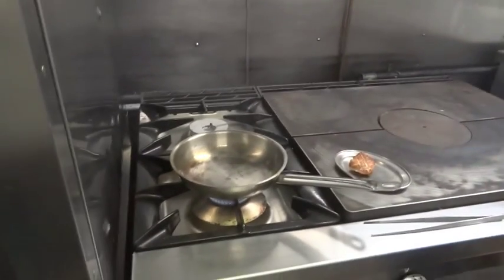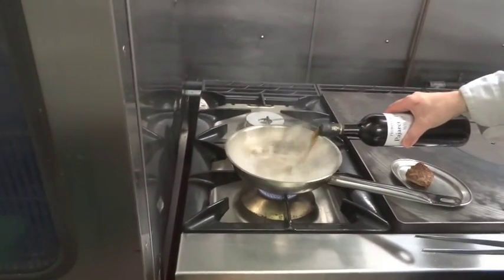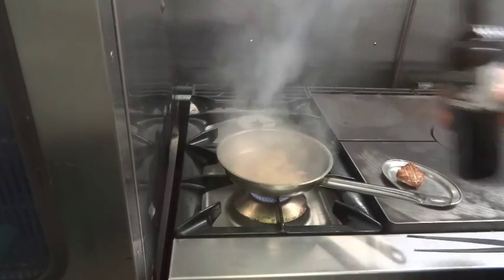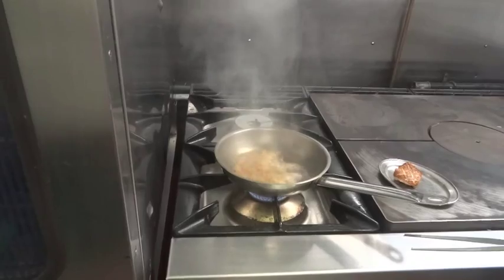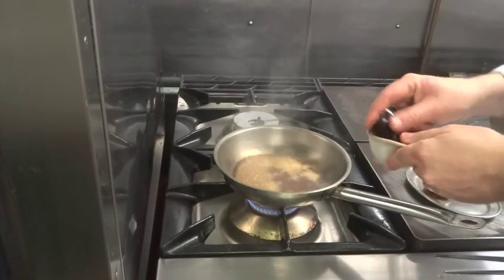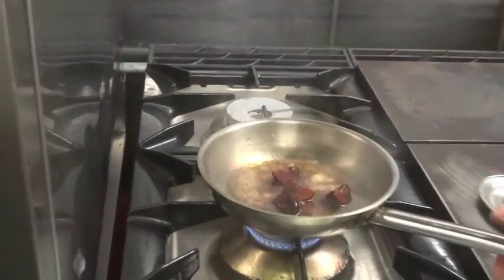We're going to deglaze our pan with our sherry, and leave that on until the alcohol burns off, then add our plums. We need about four plum pieces for each duck.